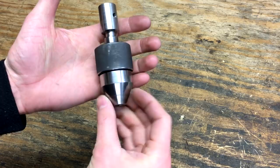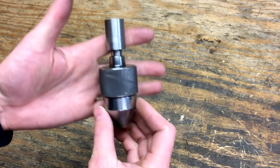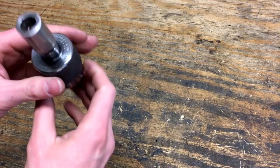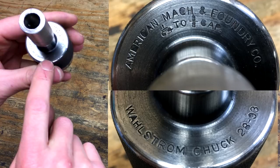Hey guys, I've had a lot of interesting questions over one of the drill chucks that I've shown used in a few of my videos, so I thought I'd do a quick overview of what kind of chuck this is. I'll put up a bigger picture, but it says American Machine and Foundry Company, Wallstrom Chuck 28-93. Basically it's a keyless automatic chuck.